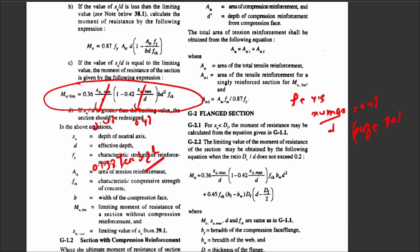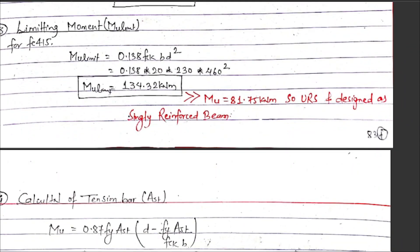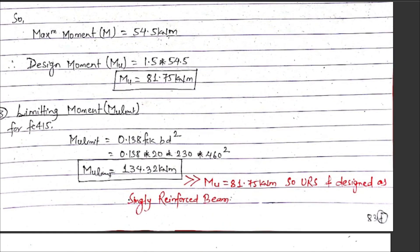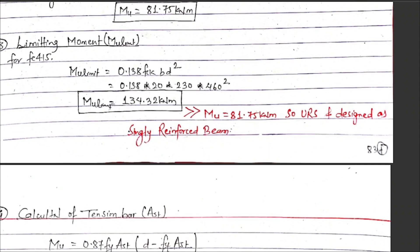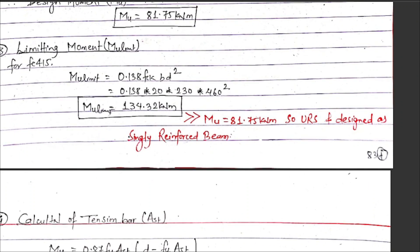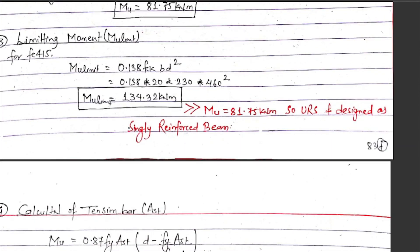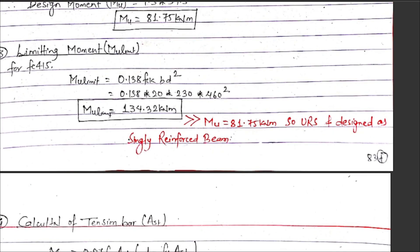Substituting xu,max upon d equal to 0.48, the formula becomes Mu,lim equals 0.138 times fck times b times d squared. Putting in values: 0.138 into 20 into 230 into 460 squared, Mu,lim comes to 134.32 kN·m. Since Mu (81.25 kN·m) is less than Mu,lim (134.32 kN·m), the section is under-reinforced, so design as a singly reinforced beam.